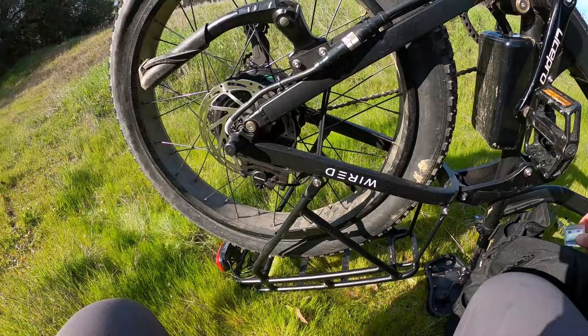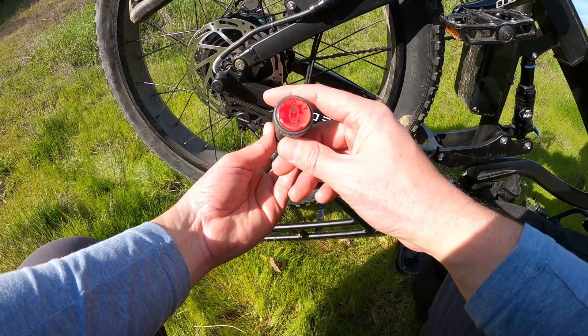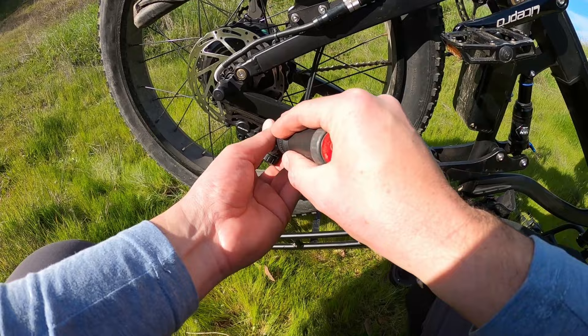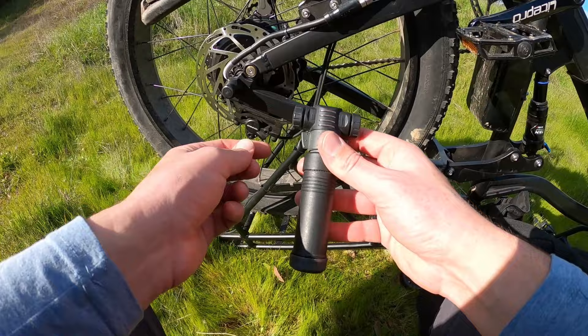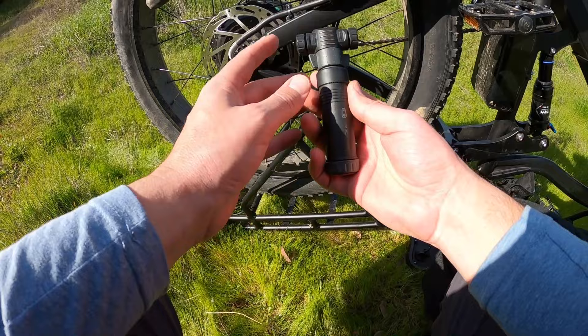The next item is your typical pump. This one here is a Crank Brothers pump — it's an older one, getting a little worn. It has a high volume and a high pressure setting. When set to high volume, that's your first couple of pumps — puts a lot of air at once, but gets harder as the tube fills up. Then you set it to high pressure, which delivers less air but is easier to pump for higher pressure. It has a Presta valve side and a Schrader valve side. These are great — lightweight and not very expensive.